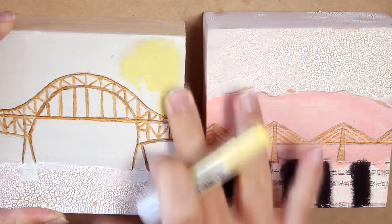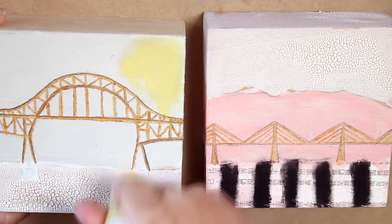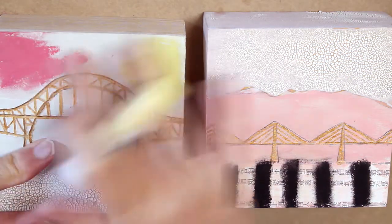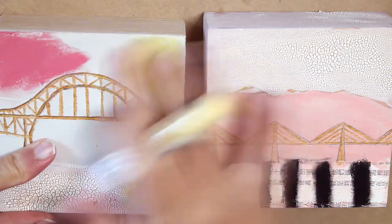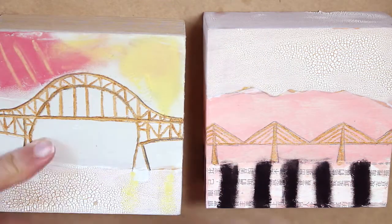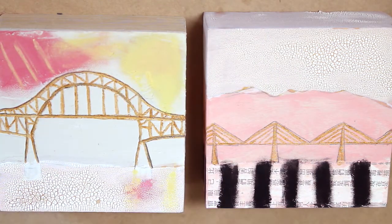Adding color with gelatos, which didn't really work very well on the textures that I have going here. It fell between the cracks in the crackle paste, which I think is actually a good look. The chroma crackle paste is really cool when it's dry — it really does look like dried mud.